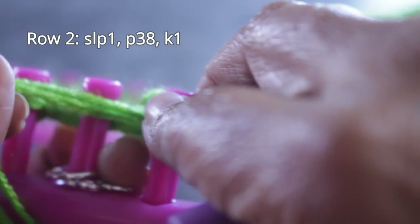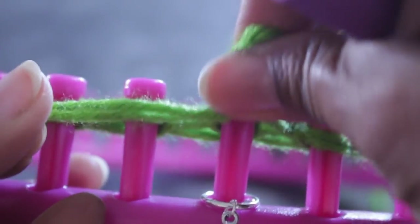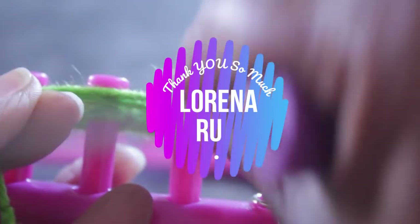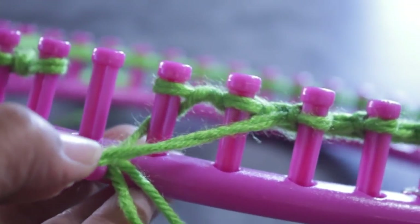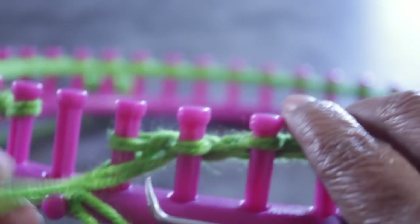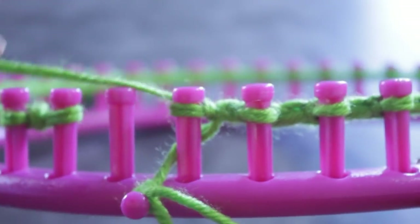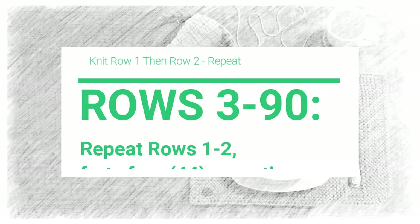Remember that after skipping that first peg — which was peg 40 — you're now going to work 38 purls. You should continue knitting those purl stitches until you reach peg two. That's your last purl stitch, because on peg one you're going to do a knit stitch. In order to keep your fabric looking nice and neat, that last stitch is a knit stitch. Now you're ready to turn around and knit rows three through 90, where you're going to repeat rows one and two.